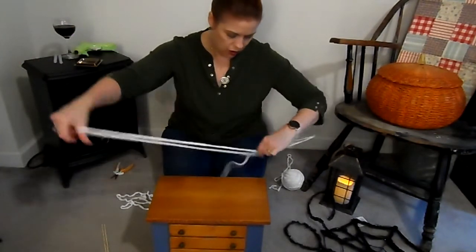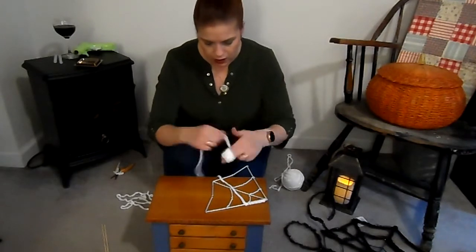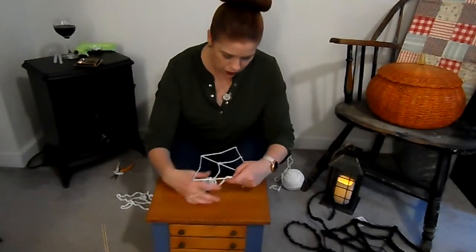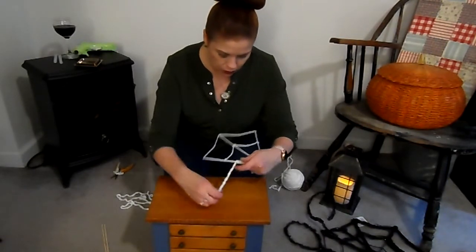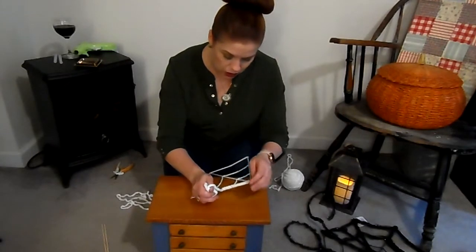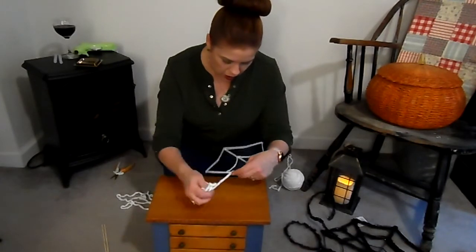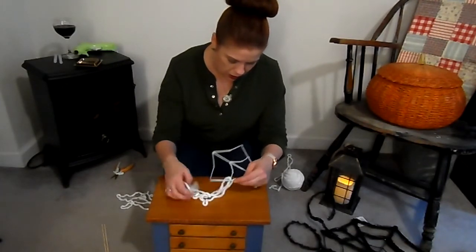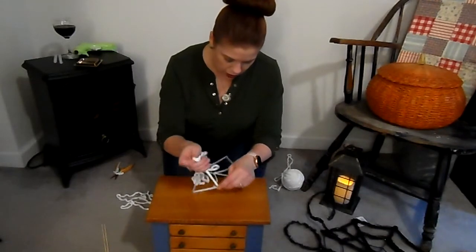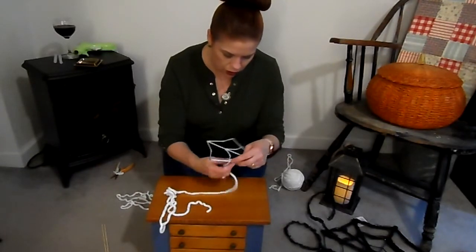Sometimes it's easier if you make a small yarn ball so you can set it on your surface and keep whipping it through. You don't have to be super neat, especially with the thicker yarn. The thicker yarn is a little bit easier to work with than thin white yarn — I tried it the first time with thin crochet yarn and took it off because you could see imperfections better. I think this looks better. Make sure you have it snug in each section.